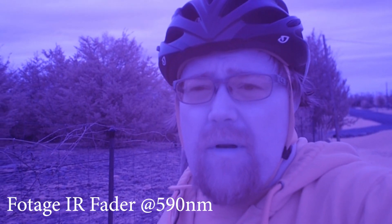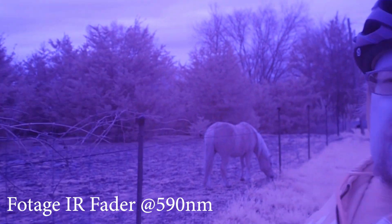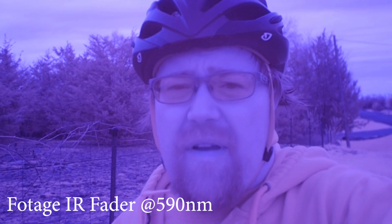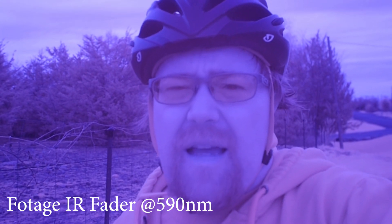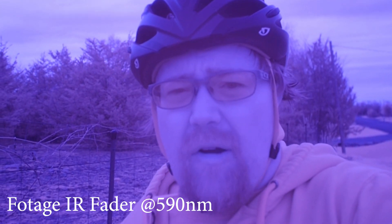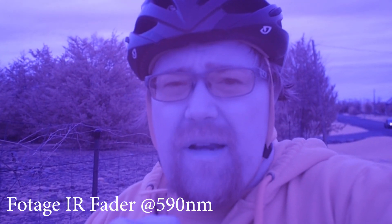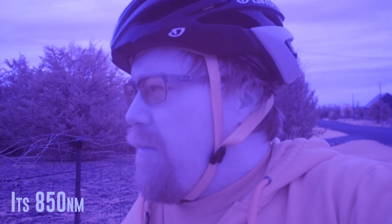I'm going to try out a few filters with some horses. Right now I have my fader on at around 590, then I'm going to use the IR Chrome, and I also have a 950 — or it might be 850 — just to show you an example of some of the IR differences on horses and animals, simply because people sometimes overlook those for infrared photography, and it's kind of cool to do that.